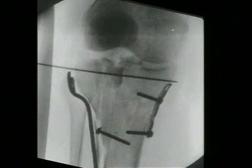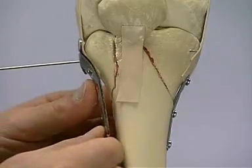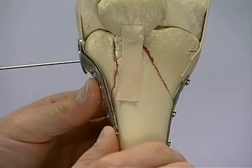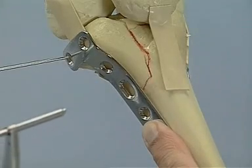Before placing any screws, it is advisable to check the quality of the reduction by x-rays in two planes. The articular surface can also be visualized. The correct position of the K-wire allows the plate to be slid over. The first hole should be drilled through the slotted hole, thus permitting some secondary correction of the plate position. In our model, this will be an interfragmentary lag screw.